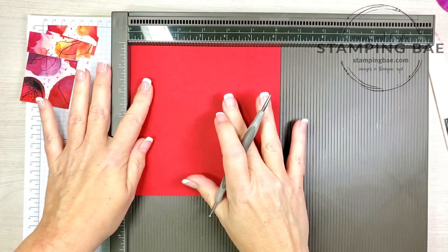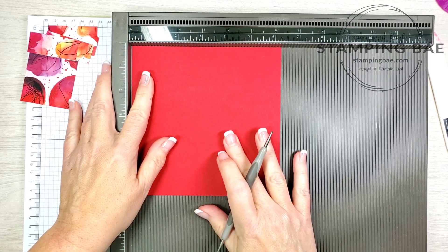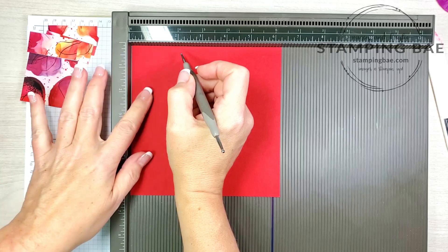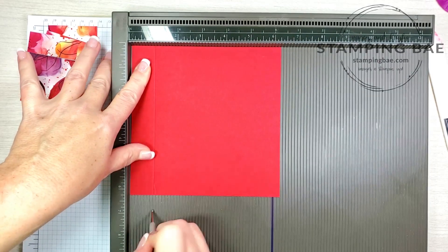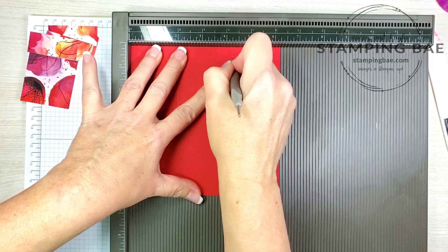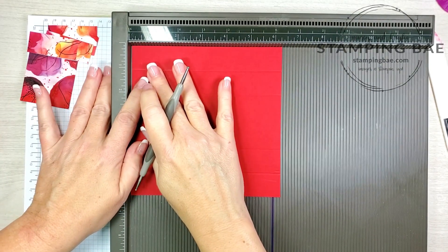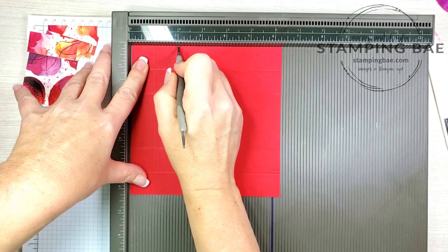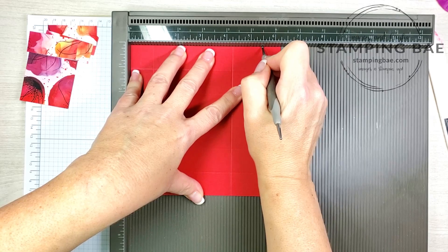On this particular piece we're gonna put it all the way into the corner but move it out just slightly — maybe one thirty-second of an inch, just barely an edge right there. Now we're gonna score at one inch and two inches, then push it back into the corner and score at four and a quarter and five and a quarter. We're gonna turn it and do the exact same thing: move it out just a tad from the corner, score at one inch, two inches, push it back into the corner, then score again at four and a quarter and five and a quarter.